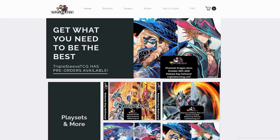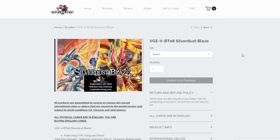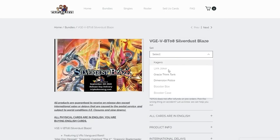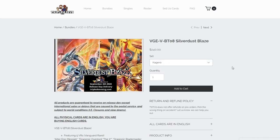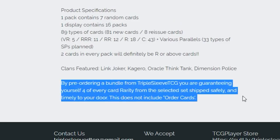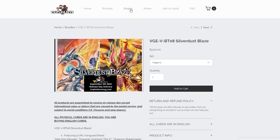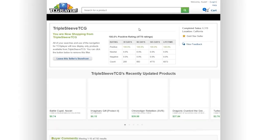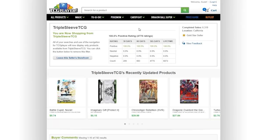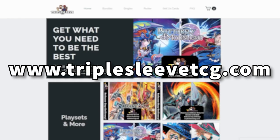Quickly going over Triple Sleeve TCG — they're an online vendor which specializes in distributing booster sets and also case splits as well as playset splits for whatever specific clan you're looking for within that set. So if you want to get all your playsets of a certain clan but don't want to buy booster boxes or packs, you can just get a playset of the base rarity card of whatever clan you need to update your deck. If you're also looking for individual cards, they also have their own vendor shop on tcgplayer.com.